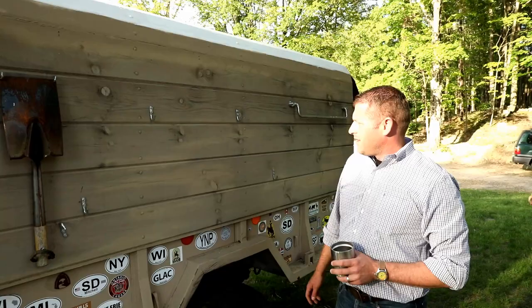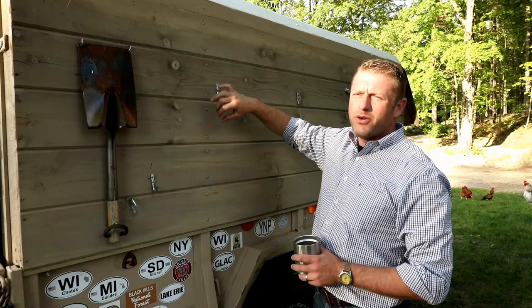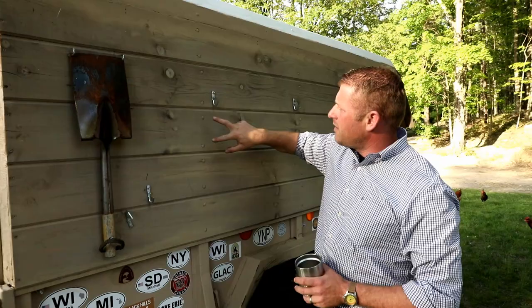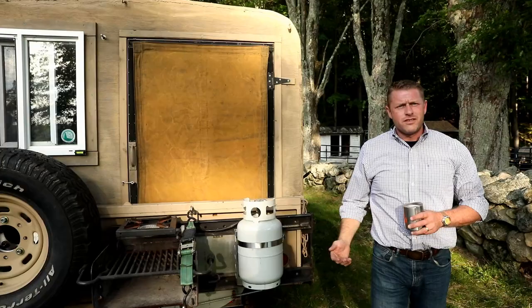There are metal hoops that came with the deuce-and-a-half that would normally hold the canvas top — similar to what you'd see on an old forage wagon for haylage or silage. In conjunction with those hoops, I've got carriage bolts holding the wood walls, with plywood on the front and back. I took a screen door, cut it down and shortened it, then reinstalled the screen — so we have like a short man door.